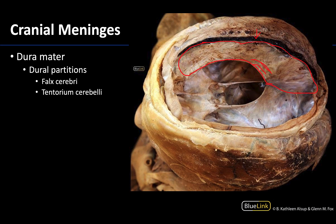You can also see a portion of the tentorium cerebelli, which is the second largest dural partition. It sits more transversely, whereas the falx cerebri is more longitudinal. The tentorium cerebelli separates the cerebrum from the cerebellum — in essence separating the forebrain, which sits above the tentorium, from the hindbrain, which sits inferiorly.